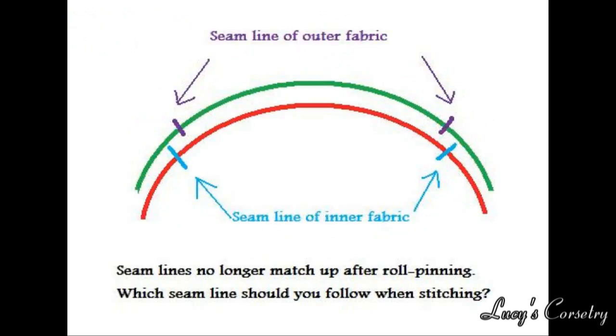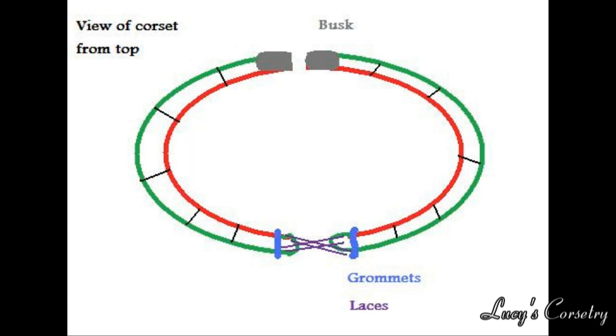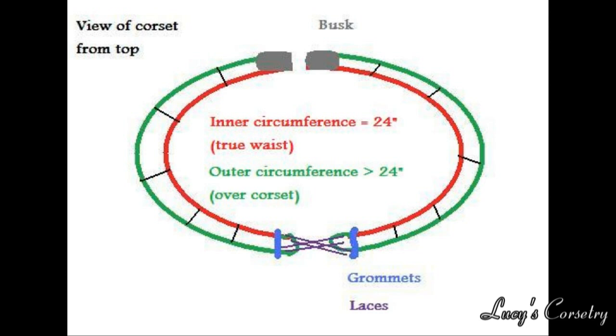So when assembling your corset, which seam line should you follow? Let's say you drafted your corset to have a 24-inch waist and traced the pattern exactly the same on the fashion and coutille layers. If you follow the coutille seams, then the inner circumference of the corset will be about 24 inches, while the fashion layer, which is slightly bigger, will give a bigger circumference on the outside. This is the case for many corsets, as most seams are sewn right sides together, so it's easier to follow the lines traced on coutille. If, however, you use the fashion fabric stitch lines, the outside measurement will be about 24 inches, and the inner coutille may be smaller — but this is only before adding bones, grommets, and other things that may add bulk, and neglects the fact that a corset may stretch during the seasoning process.